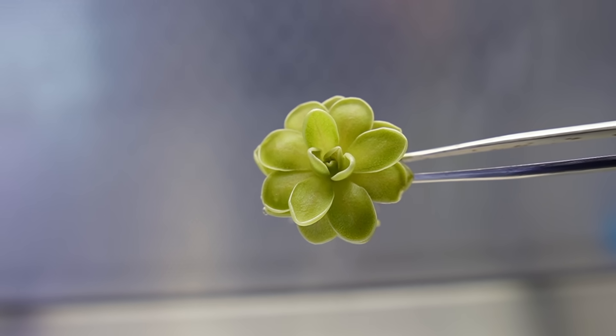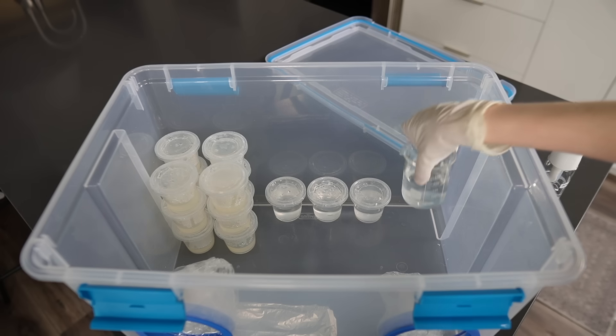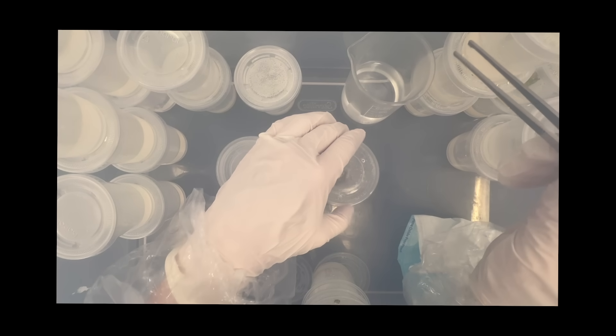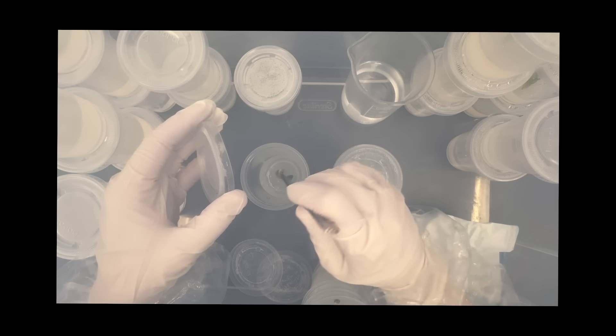My name is Lore and I make videos about plant tissue culture. Tissue culture is a method of rapidly cloning plants, and it works on pretty much any plant that you can think of, and it's easy enough to do in your kitchen at home.